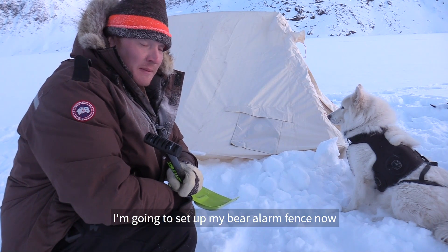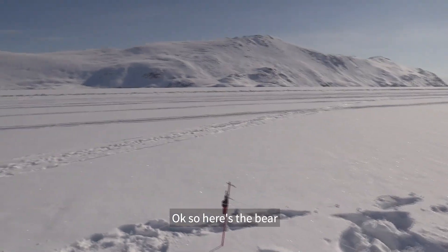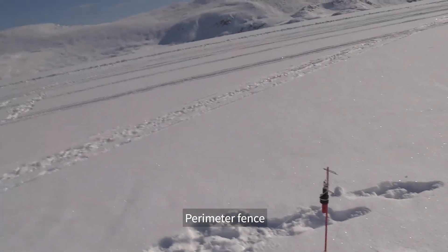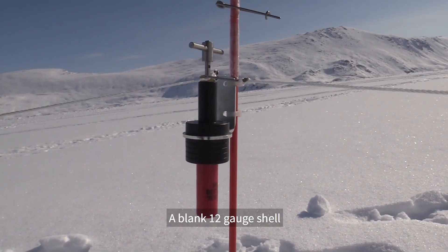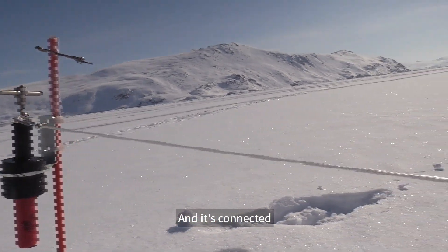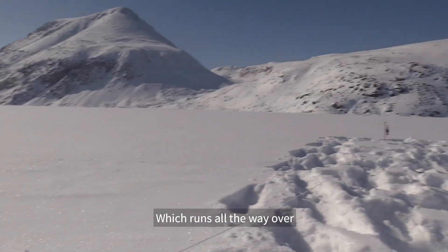I've got to set up my bear alarm fence now. I'll take you a little run through that. So here's the bear perimeter fence. It's a shotgun shell — a blank 12-gauge shell — and it's connected to this trip wire, which runs all the way over.